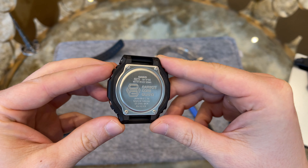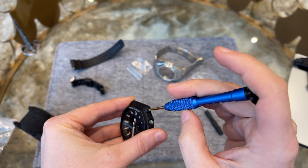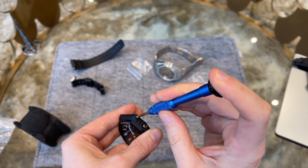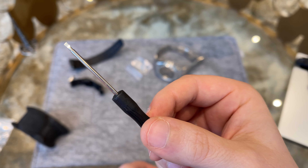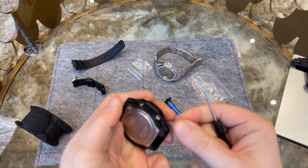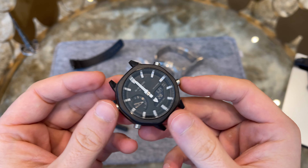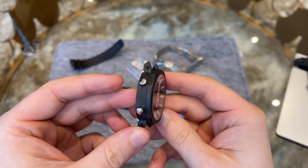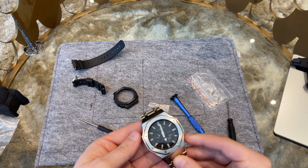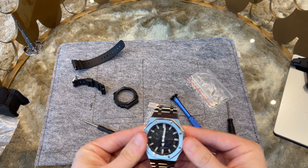In the first step we have to remove the strap. Then we remove the screws that hold the case in place. The screwdriver they include free with the watch case works very well. After the outer rubber case is removed, you can see the carbon guard around the caliber.